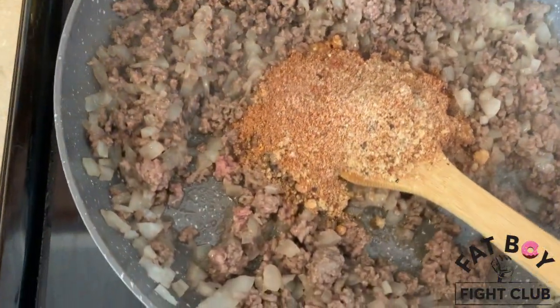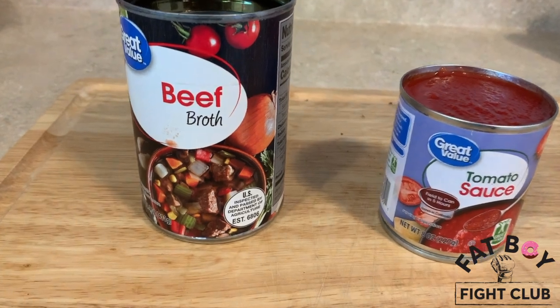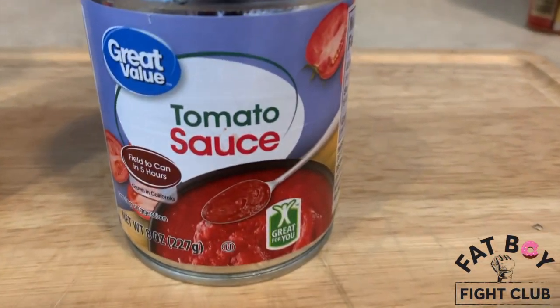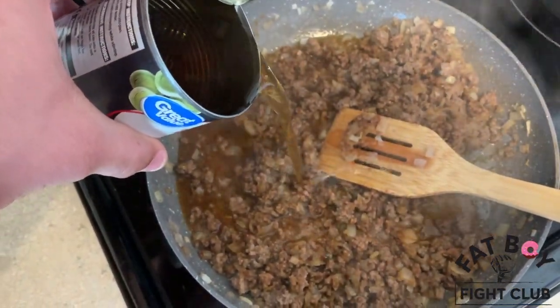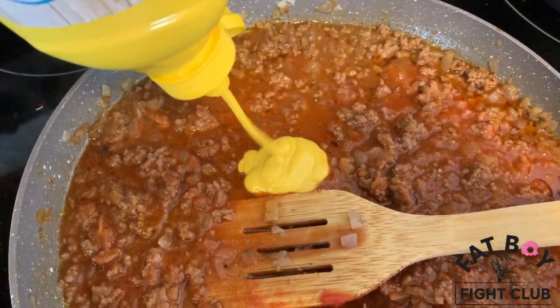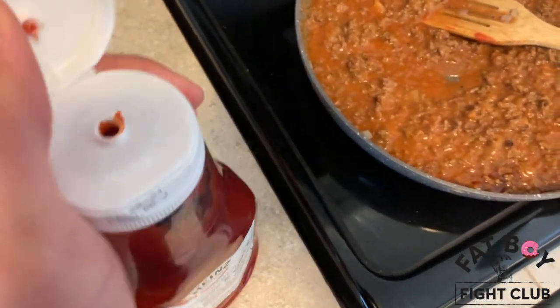Throw the spice blend in with your meat and your onions and stir it in. Then put about half a cup of beef broth and eight ounces of tomato sauce into your meat mixture. Pour in the beef stock, then the tomato sauce. Then throw in about a tablespoon of yellow mustard and about a tablespoon of ketchup.